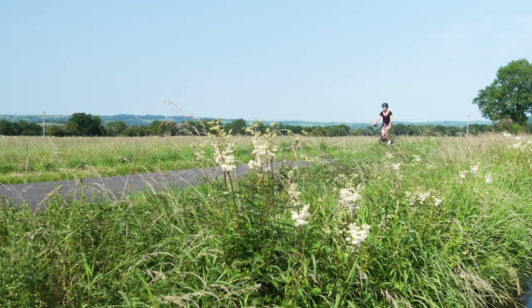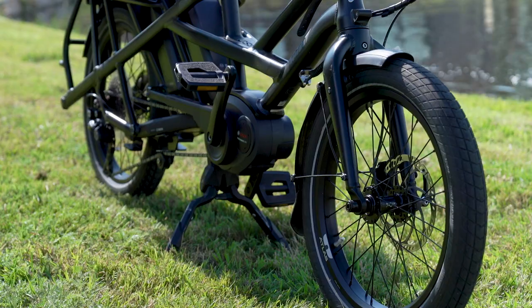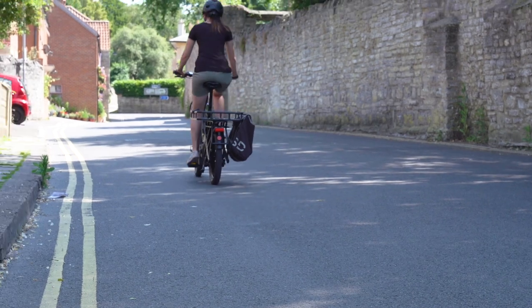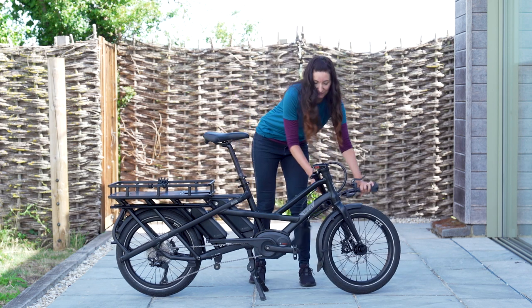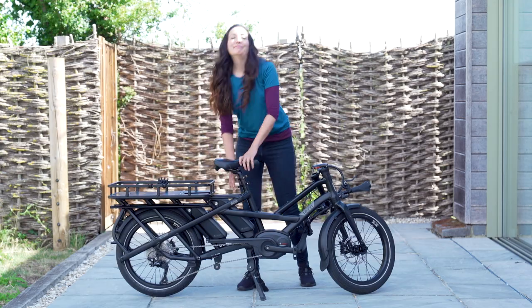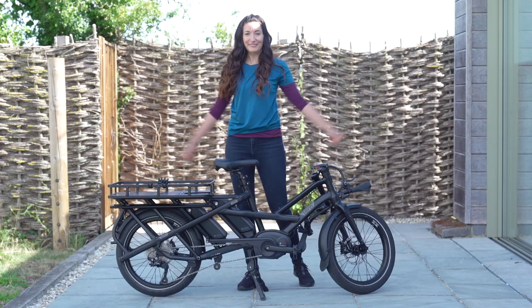Now let's take a look at this particular model. The Tern GSD is a compact two-wheel cargo bike, making the wheelbase very similar to a normal bike. This is important as it makes it more agile than the traditional long wheelbase or three-wheel cargo bikes. Another cool feature is that the handlebars and saddle easily collapse using quick release levers, making storing this bike easier.